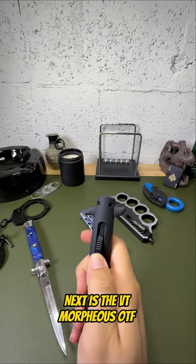Next is the VT Morpheus OTF. This OTF is giant at 11 inches in overall length.